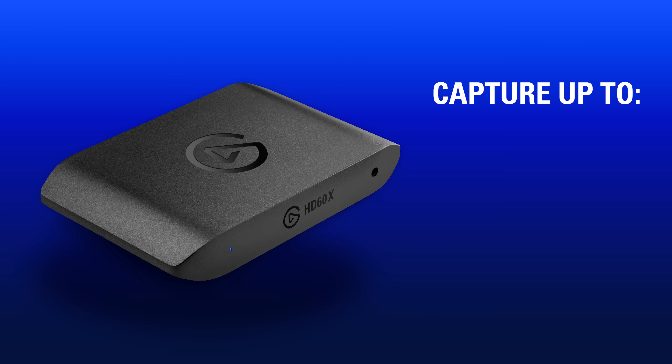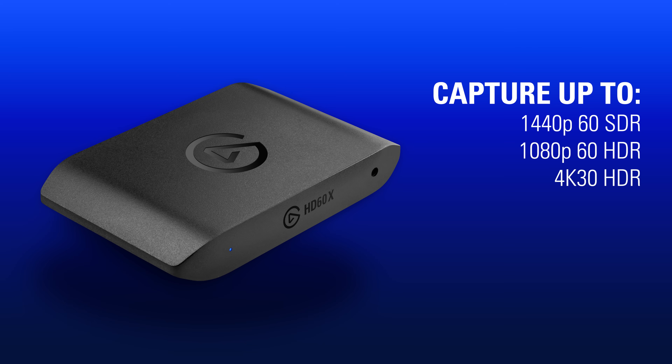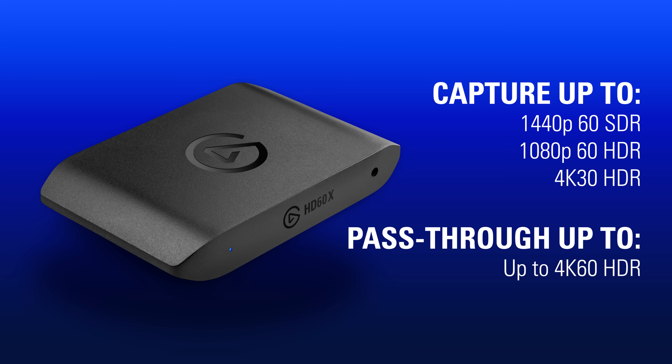HD60X brings a lot of new things to the table. With HD60X, you're able to capture up to 1440p 60 SDR, 1080p 60 HDR, or 4K30 HDR footage while passing through up to a 4K60 HDR signal.